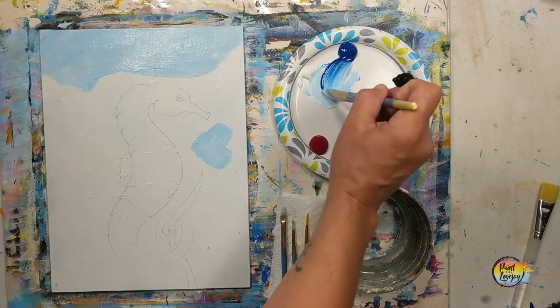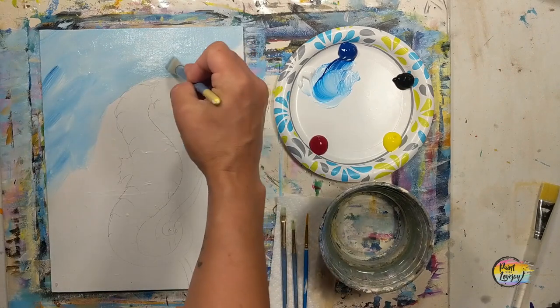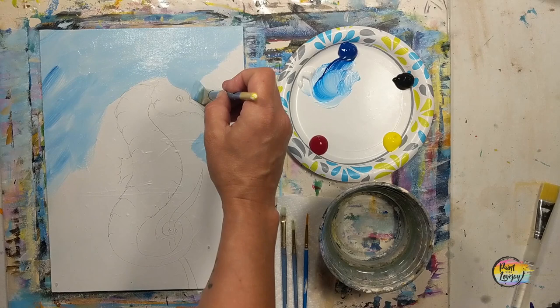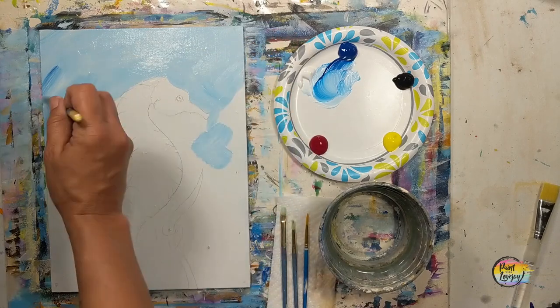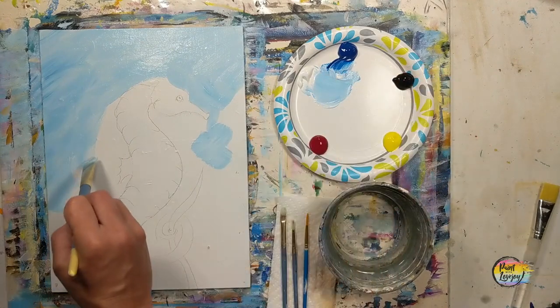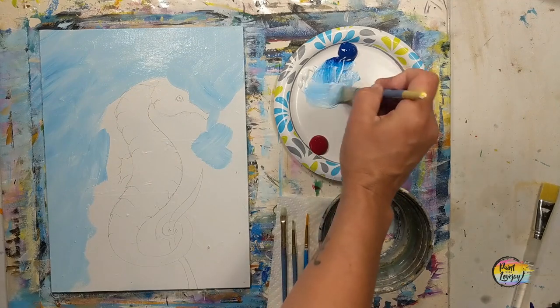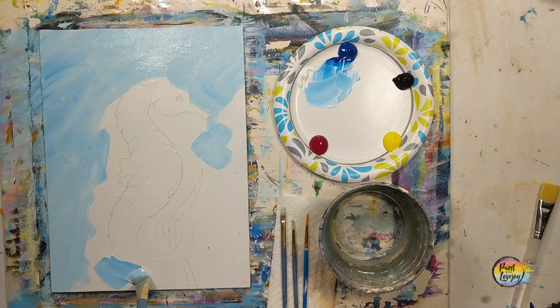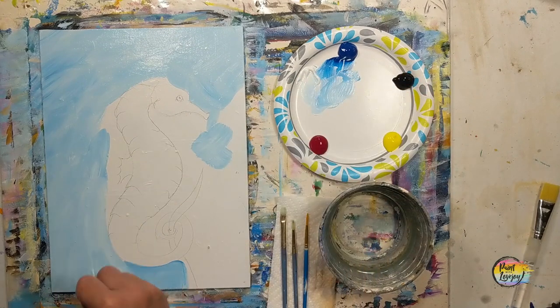We're basically going to fill in the entire canvas area surrounding the seahorse. If you have to mix your color two or three times, don't stress about getting the exact same shade of blue each time — a little variety will be to your benefit. We're also going to add some other colors after we fill in the space and do a little wet-on-wet blending. Just have fun, embrace your inner child, your inner five-year-old, and enjoy the process of painting.